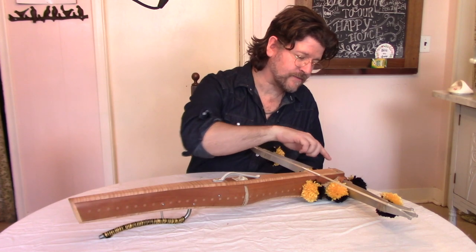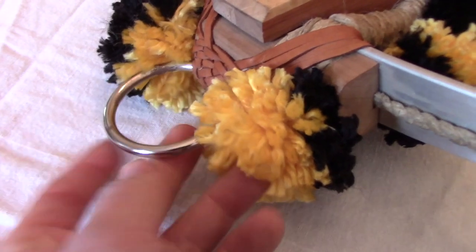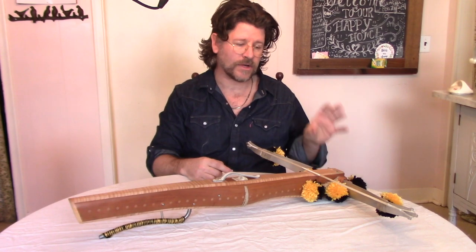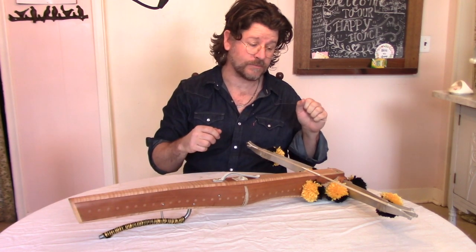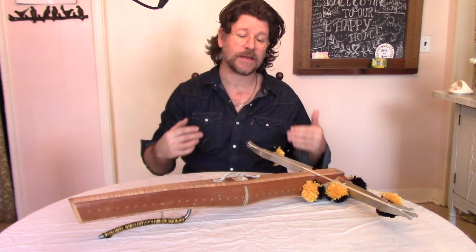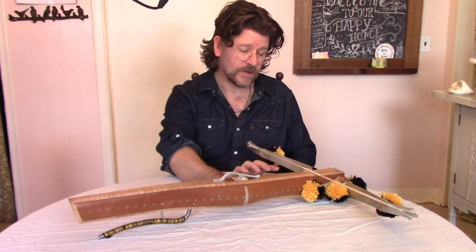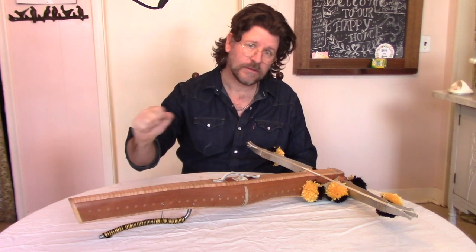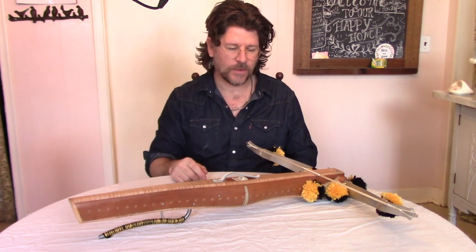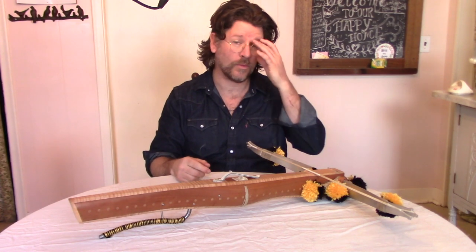Moving towards the very front of the crossbow, we see the suspension ring, which actually took the place of the previous stirrup. The stirrups in those military crossbows were there to aid in spanning, where the crossbowman could place his foot and press down using the muscles in his legs and back. Whereas with this type of crossbow, they were spanned largely with a crank called a cranoquin, so there really was no more need for a stirrup.